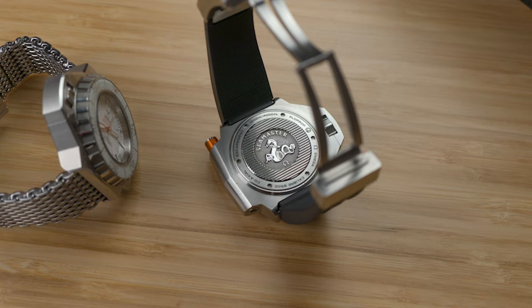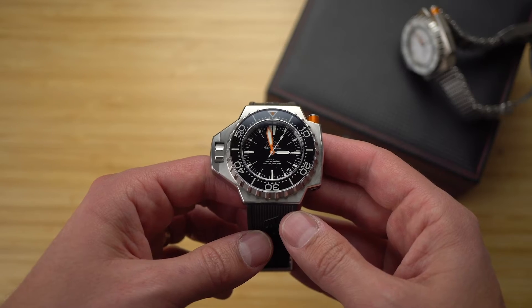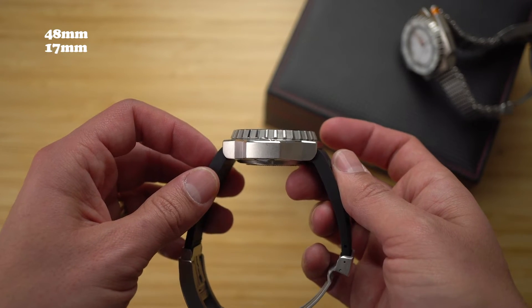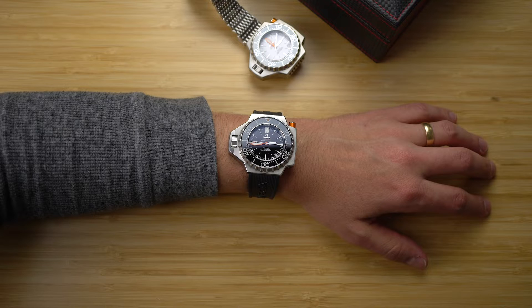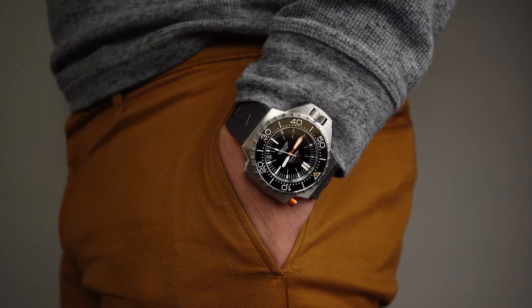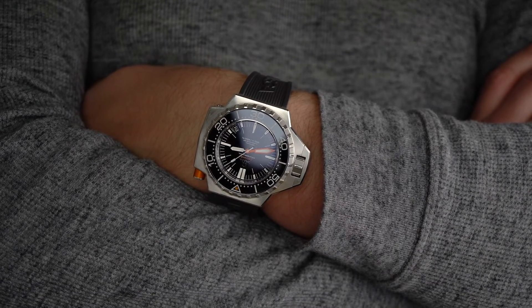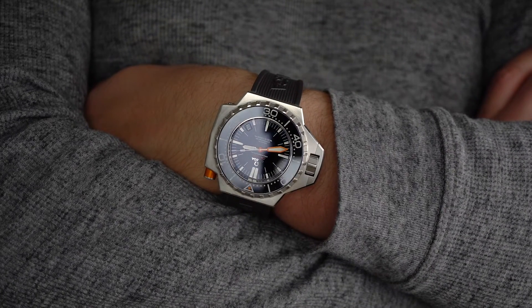While this 2016 edition has a removable caseback, the dimensions are the same. I don't have a scale, but I estimate the weight of the Ploprof to be about the same as an American house cat. And yet, it's actually pretty comfortable, especially on a rubber strap. I've worn the Ploprof an entire day without dislocating my shoulder or losing blood in my hand. And I even enjoyed it.